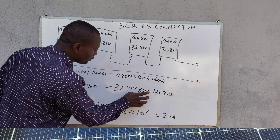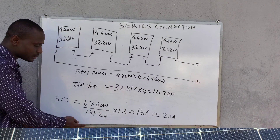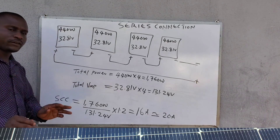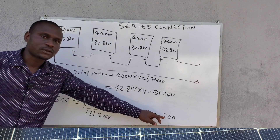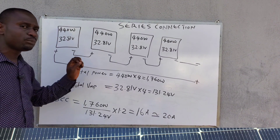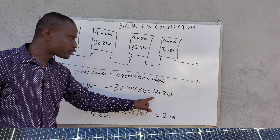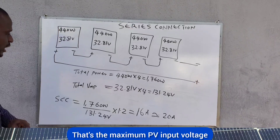So the size of the charge controller is 1,760 watts ÷ 131.24 volts × 1.2 safety factor, which gives us 16 amps. Since a 16-amp controller is hard to find in the market, you round up to 20 amps. When choosing, ensure the maximum PV input voltage of the charge controller can accommodate 131.24 volts — so go for an MPPT charge controller with up to 150 volts maximum PV input voltage.